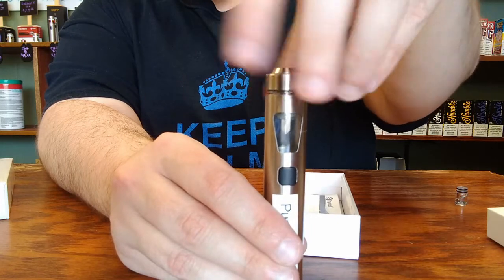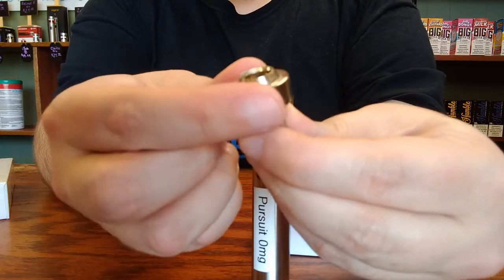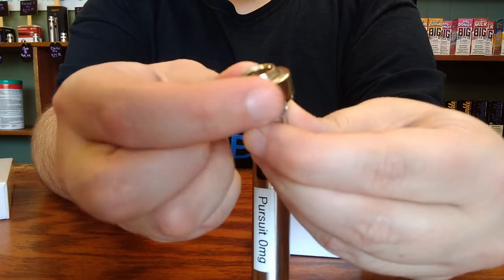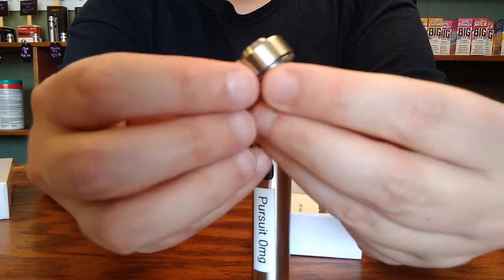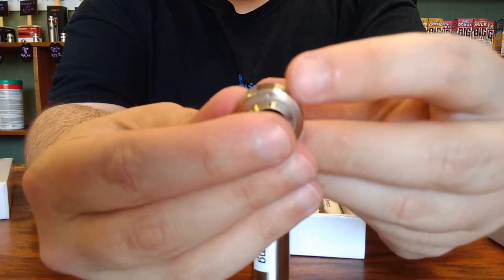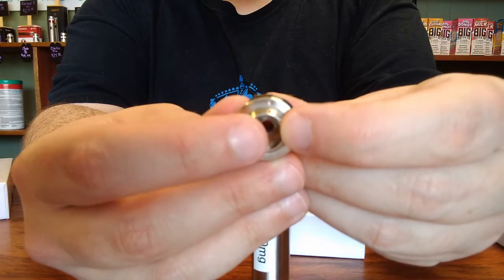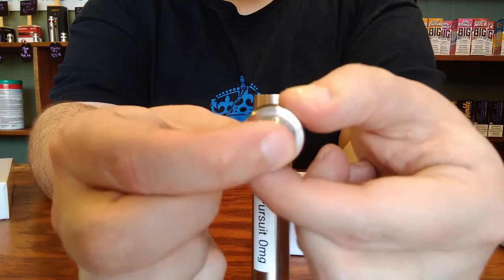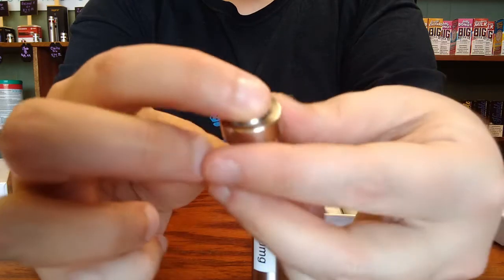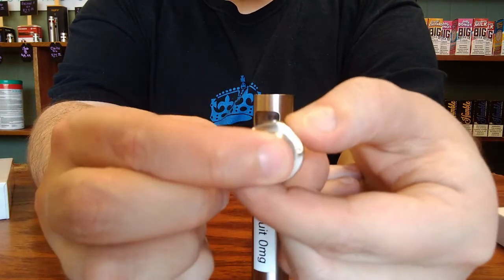If, when you are turning it to open it and you're not pressing down, this ring simply spins — that is because that is how you control the airflow on the device. If you look at the top ring here, you'll notice that there are two little dots: one that is attached to the center post where you insert your mouthpiece, and the other one is on this ring that spins freely. To adjust your airflow, you will simply turn that ring.